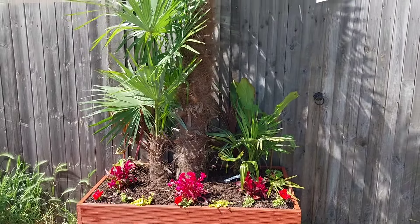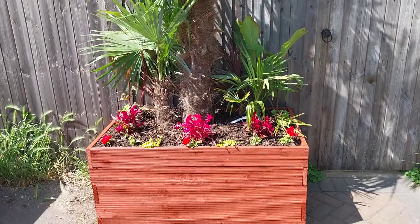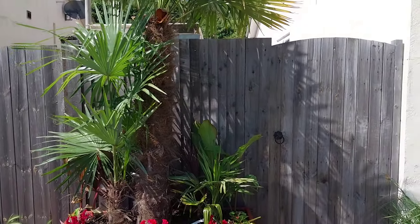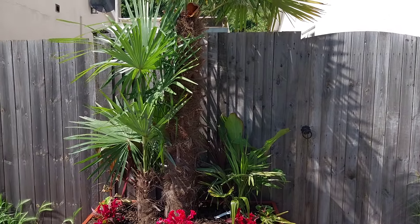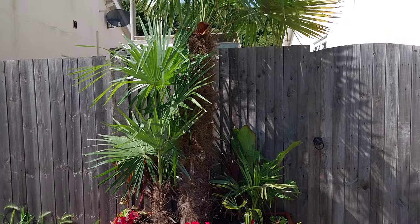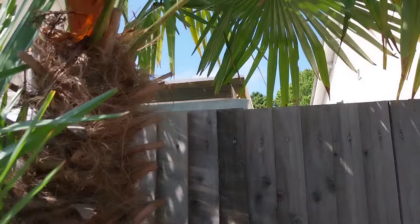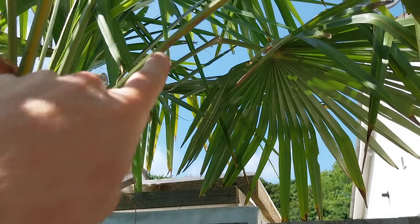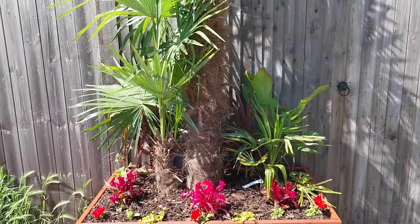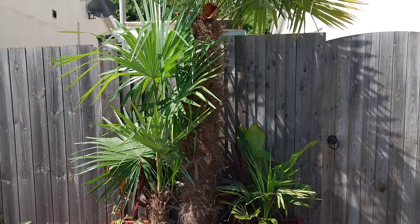I'm not planning to do anything else with this other than just let it be in this raised planter. That is going to restrict its growth, but the fact of the matter is it's already doing what I wanted — which is just covering the fence to the side entrance of the house. Instant impact. I did manage to break a frond in the repotting process, but I've left it on anyway. I'm not expecting it to put on a foot of trunk a year — it can just stay exactly the same size as it is, as far as I'm concerned.